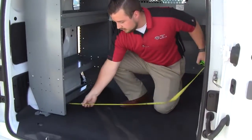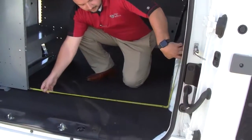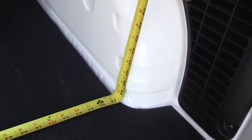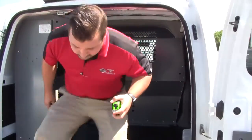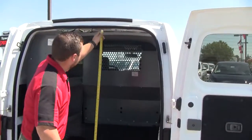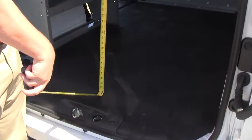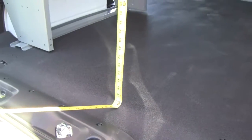For those of you who want to keep the shelf, going from the shelf over to the wheel well, you're going to lose a little bit of space — we're right at around 37 and a half inches. Now measuring from top to bottom, we're right at around 48 to 49 inches, because you have to account for a little bit of insulation underneath the mat.